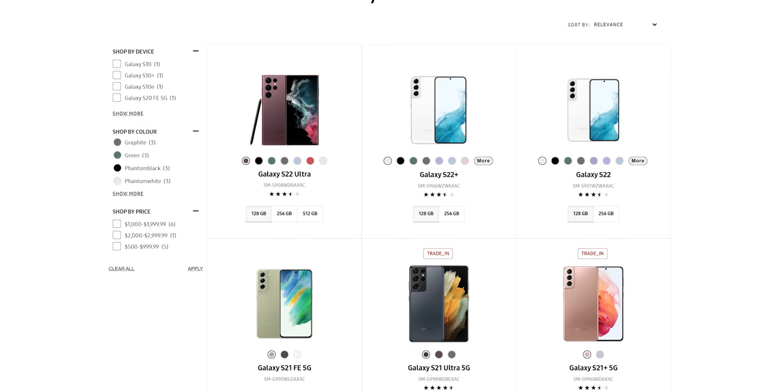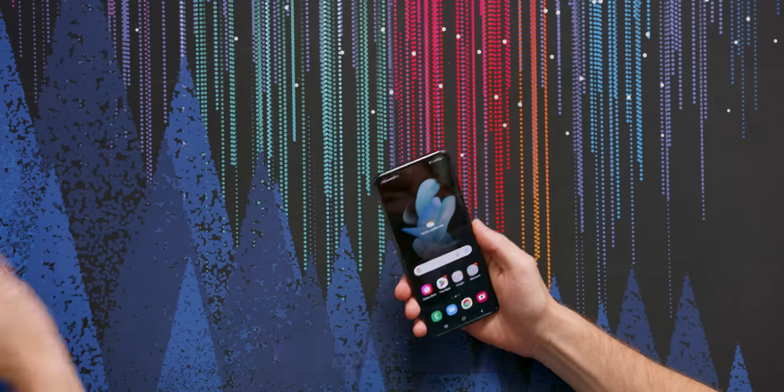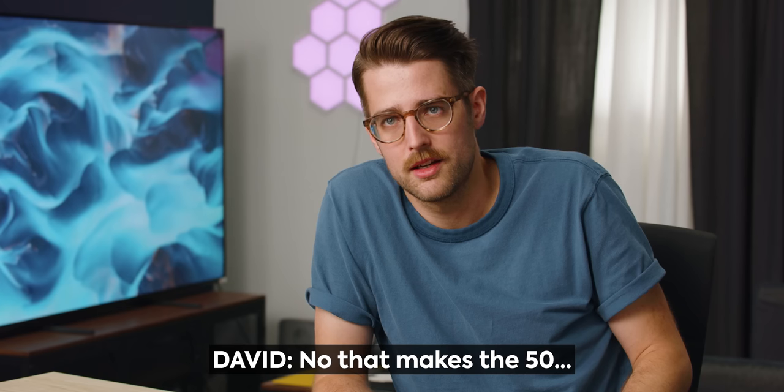I'm kind of surprised they put two 12 megapixel cameras on this when Samsung's S-series phones have much higher megapixels — I think at least 50. More megapixels isn't necessarily better photos, but it gives you greater flexibility if you want to zoom in on something. And if you're buying this one just for the camera, you're making a mistake.